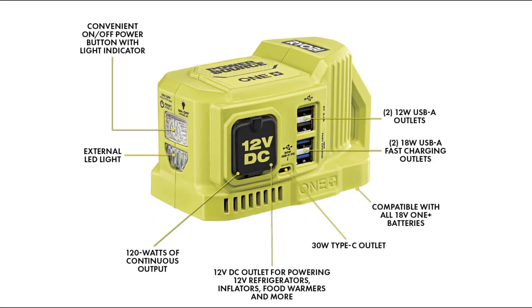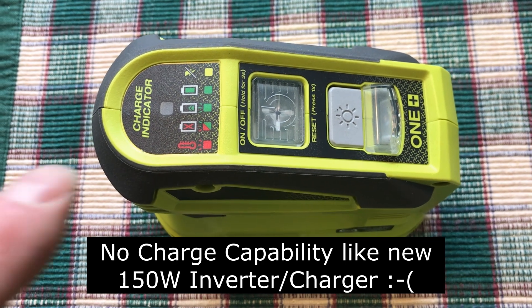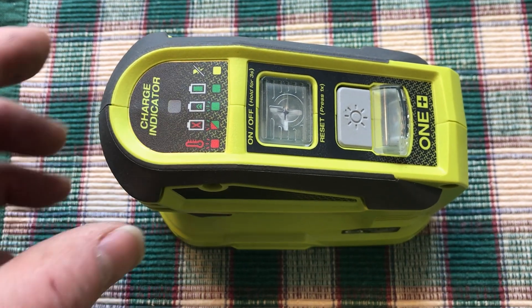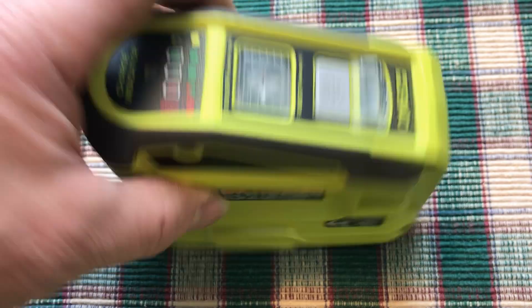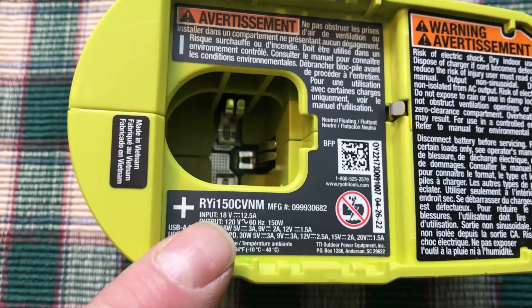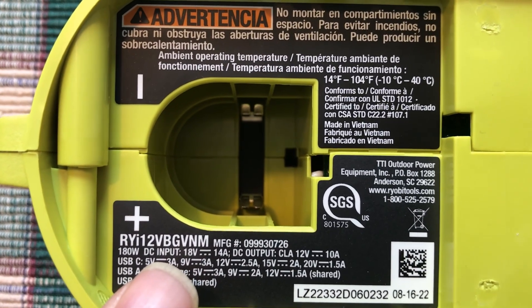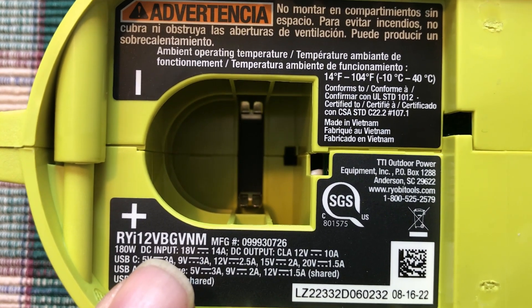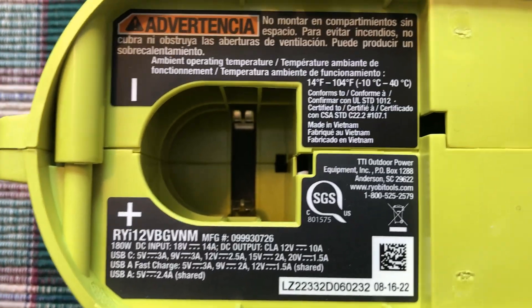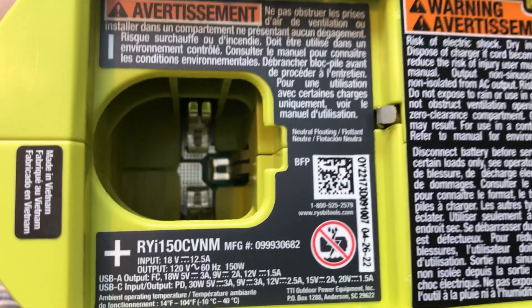You can see the options listed in the brochure. My first disappointment is it doesn't seem to have charge capability like this 150 watt power inverter does. On the inverter you can see it has three battery contacts — plus, minus, and a temperature sensor — so it can charge. The power source has only two terminals, plus and minus.